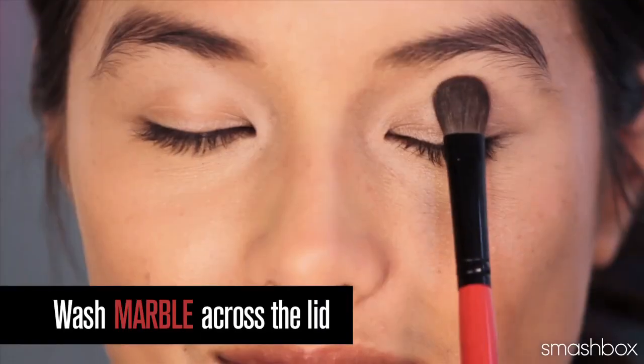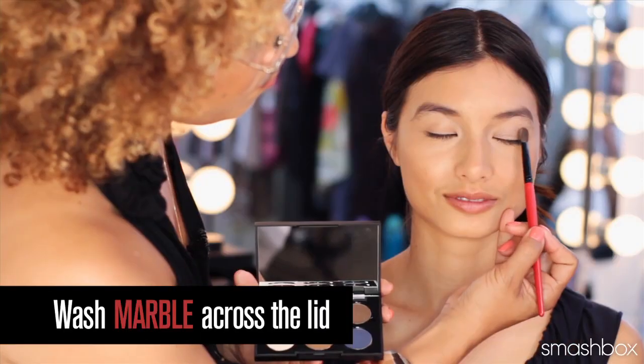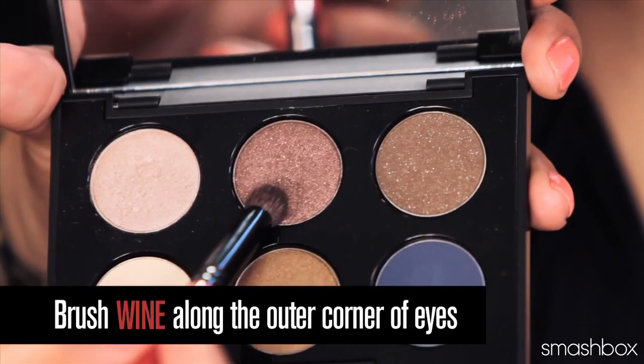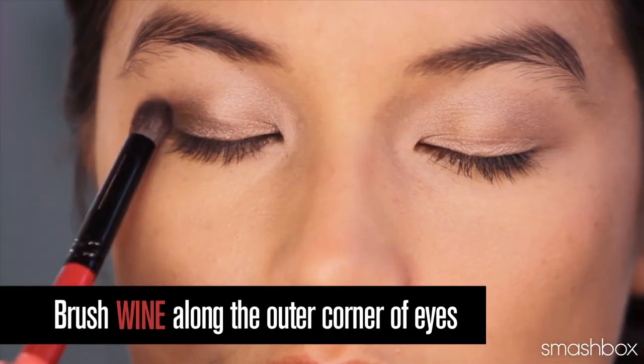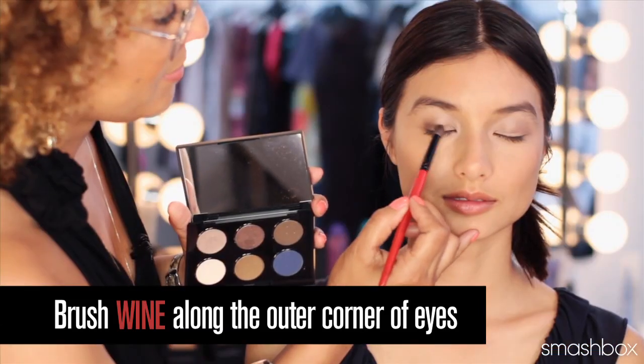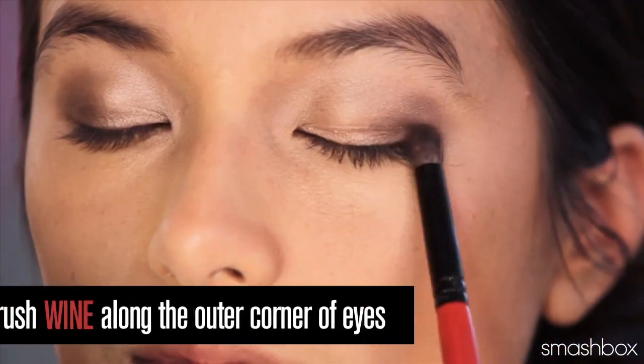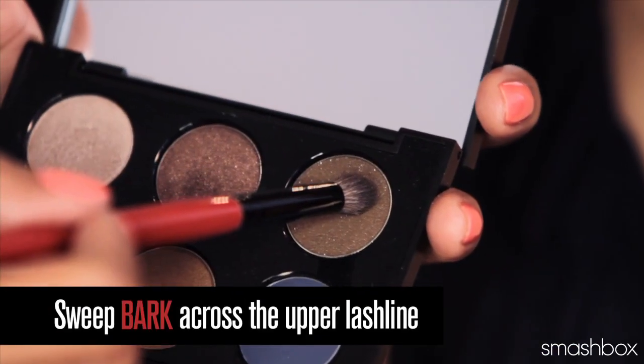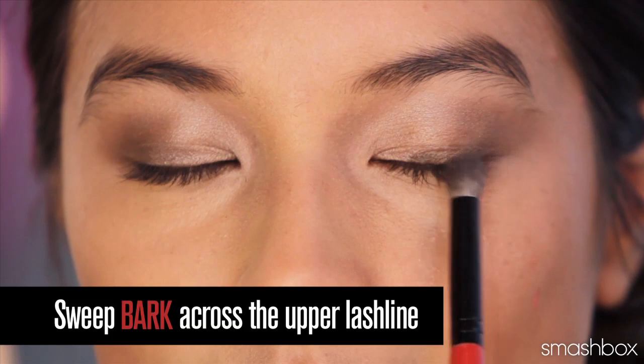So this is our natural look. For best results, start with a bit of our amazing lid primer. After lid primer, you're going to wash marble across the lid. Brush wine across the outer corner of the eyes. The key to perfecting any eyeshadow application is blending — start by applying soft, sheer layers and build color naturally. Finally, sweep bark across the upper lash line.